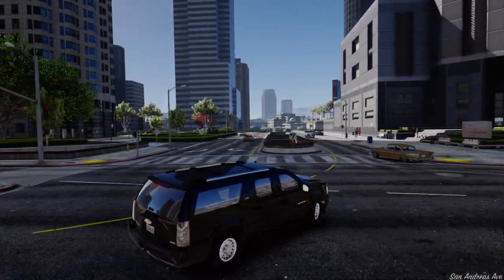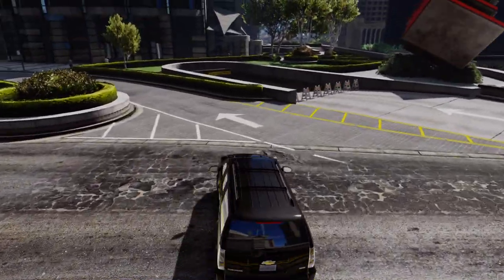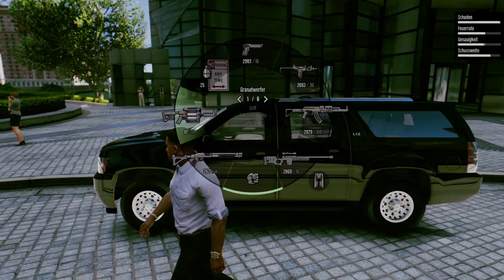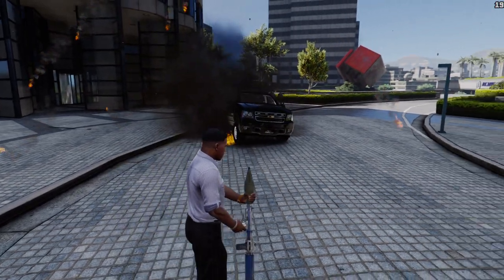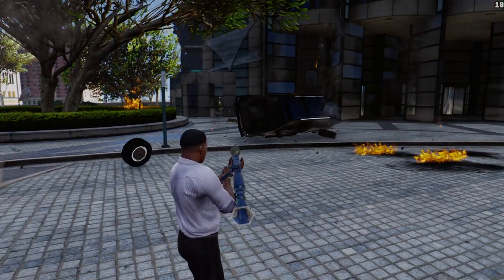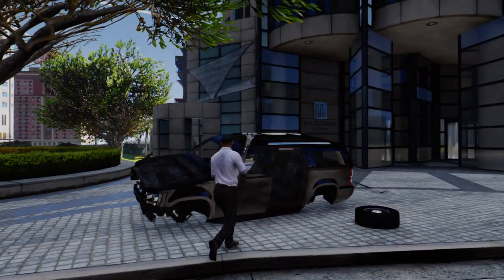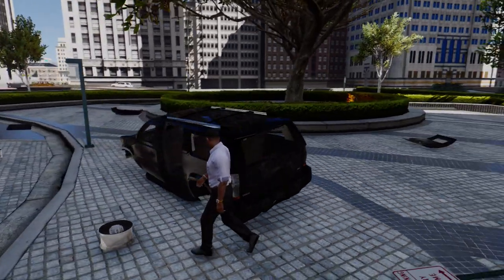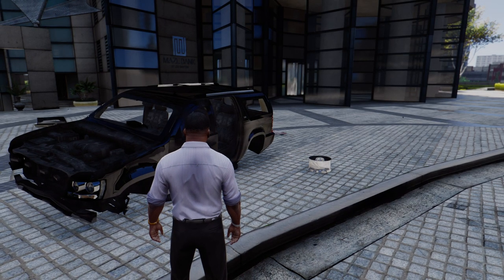Let's just park this next to the Mazebank tower. There's not really much more to say about this vehicle, except it also survives one explosive — because it's supposed to be an armored vehicle — but a second one blows it up. So yeah, this is the armored Chevrolet Suburban which will be available for download quite soon. Hope you enjoyed this video and the mod. Keep an eye out for the next video — I can't tell you what exactly it'll be, but we'll see. Hope to see you in the next video, take care until then.